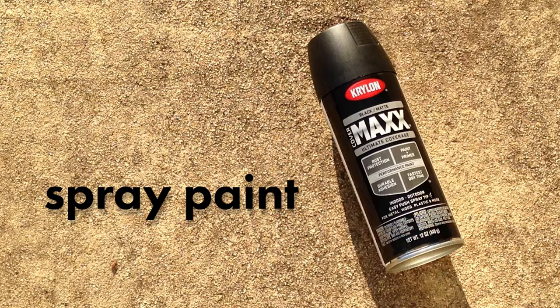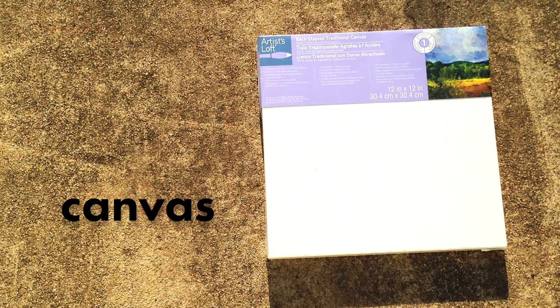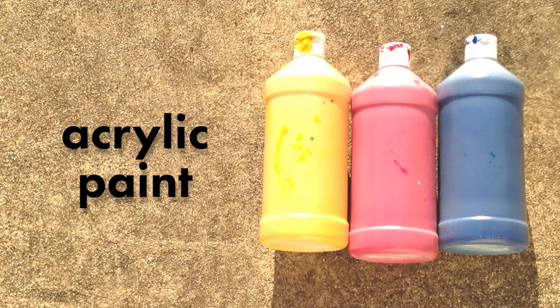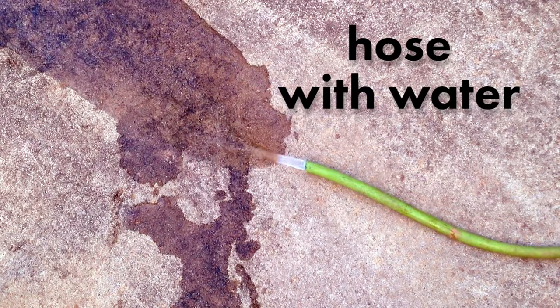So for this project, these are the supplies that you're gonna need: spray paint, a paintbrush, a stretched canvas or canvas panel, gel dish soap, a spoon in a bowl, acrylic paint — preferably matte finish — and a hose with water.